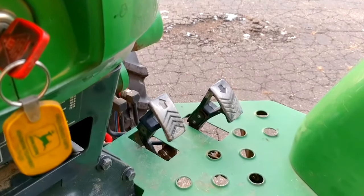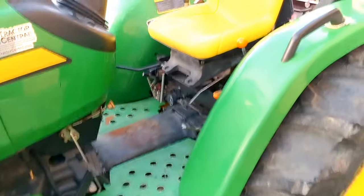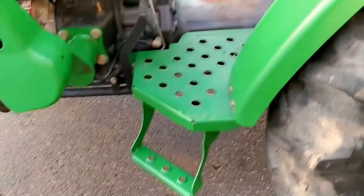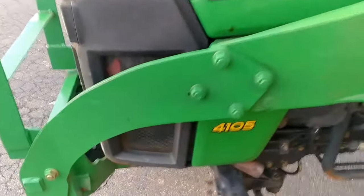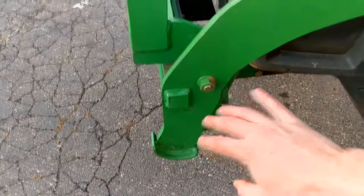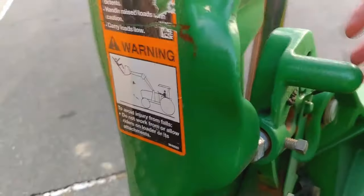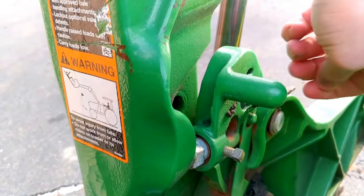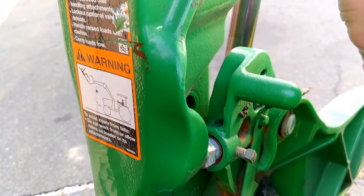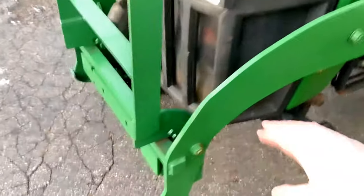On the far side are your twin touch pedals for forward and reverse. It's an open operator station — semi-flat with just a slight hump, but a lot of room for your feet, very comfortable. There's one step as well. This 300CX loader is a quick-park loader with a built-in parking stand. These clips hold it in place — you release this bracket and it drops down as the loader arms raise up, resting on the ground.